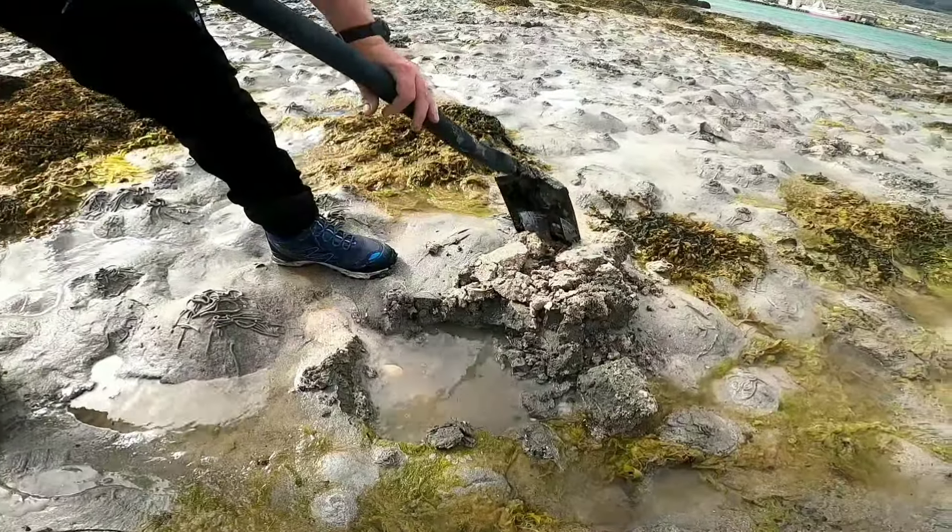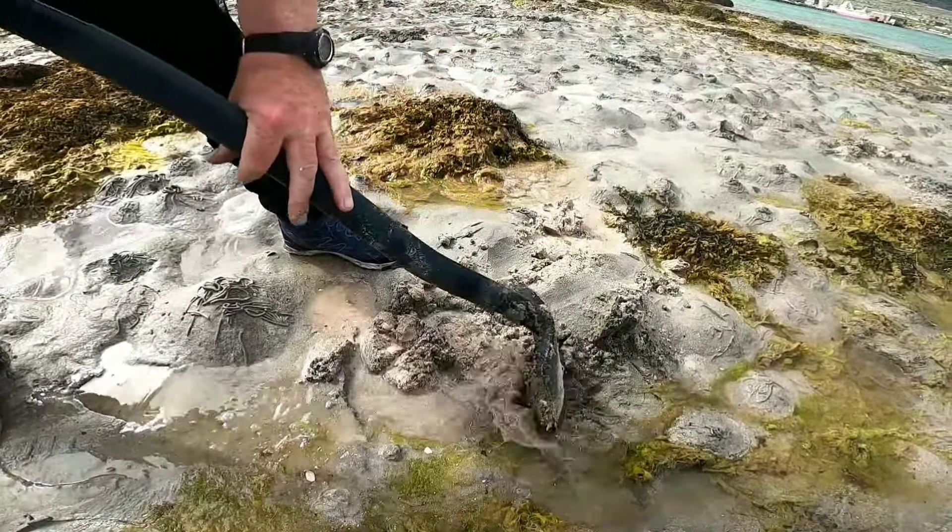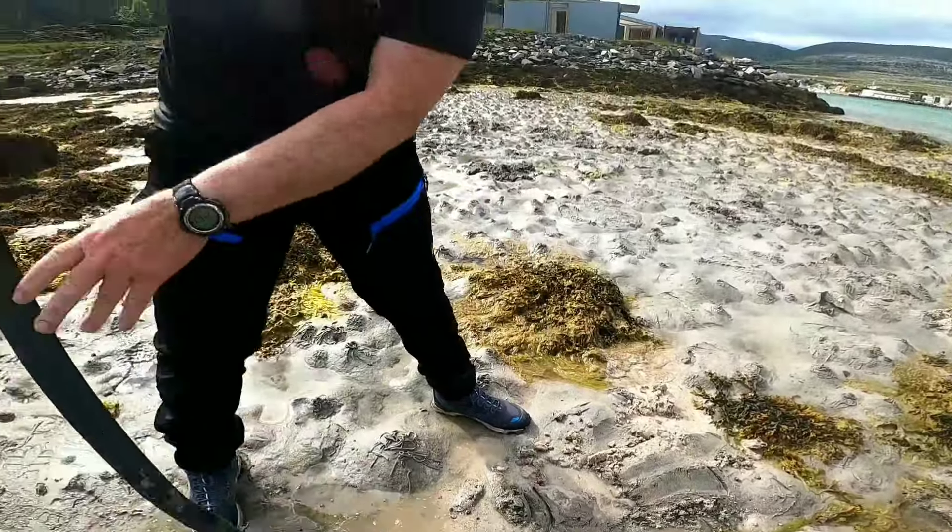It's always good to repair the damage you've done to the beach. I'm Billy — this is Billy Digging Arctic Worms. Wherever you are in the world, remember I'll see you on the beach. Bye.